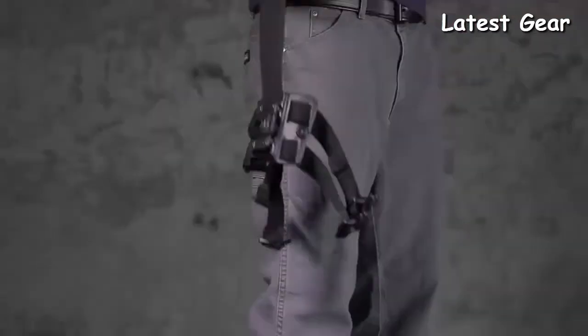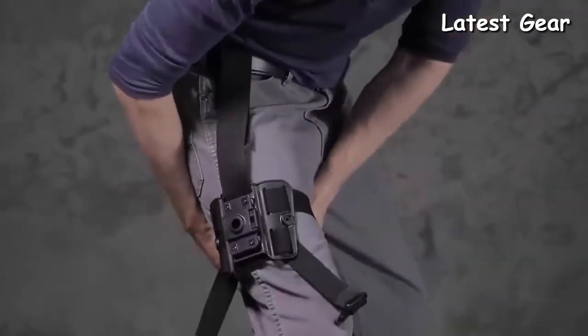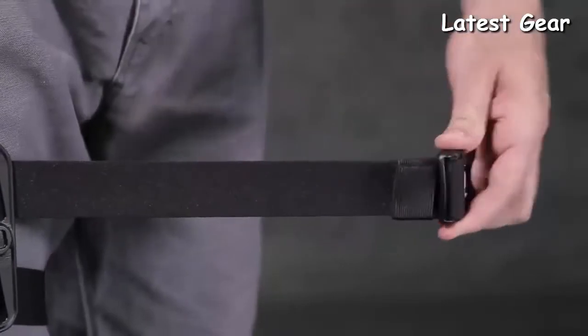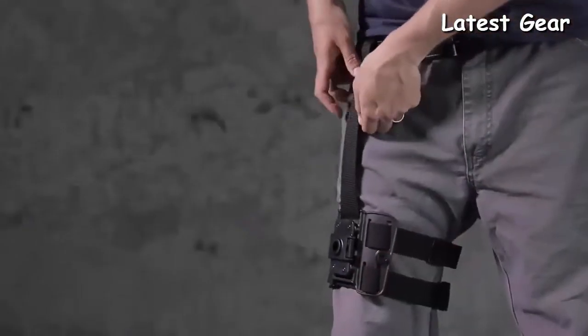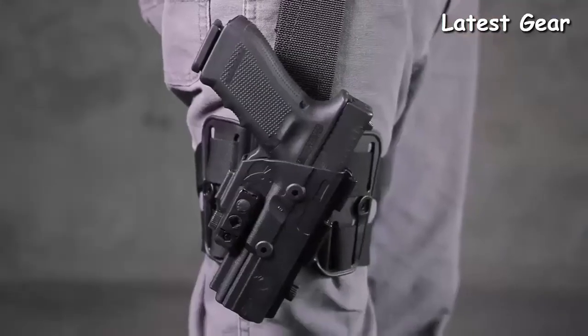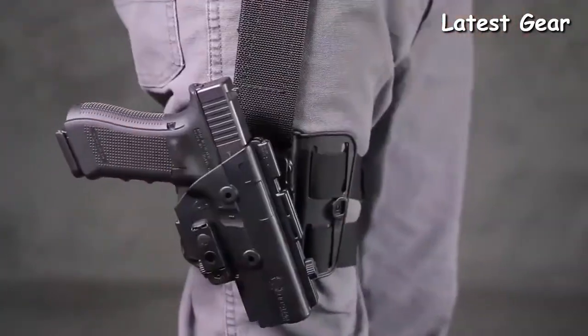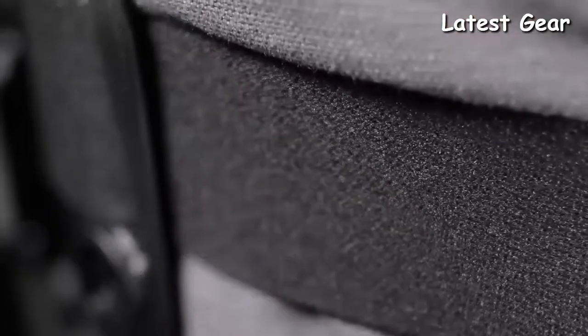Achieve the fastest draw possible using the ShapeShift adjustable ride height. With this special feature, you can discover the perfect position to draw from — simply raise or lower your holster to draw from your arm's natural resting position. This highly versatile drop leg holster also provides 360-degree cant adjustment.